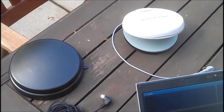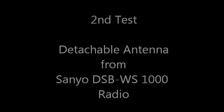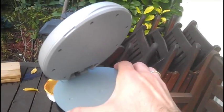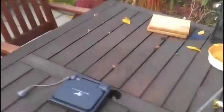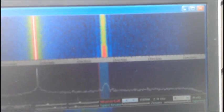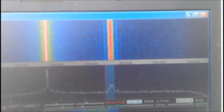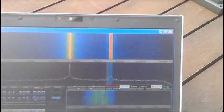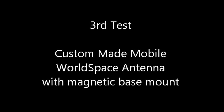I'm just going to plug the other antenna in. So now we have this small antenna, the Sanyo antenna, and it's also providing quite a good signal. And now here the signal is a bit better and you can see the side bands.